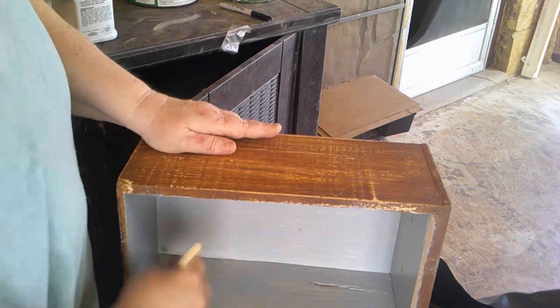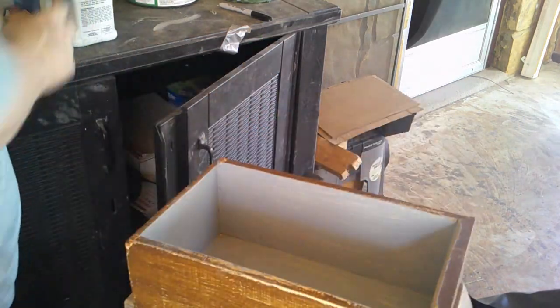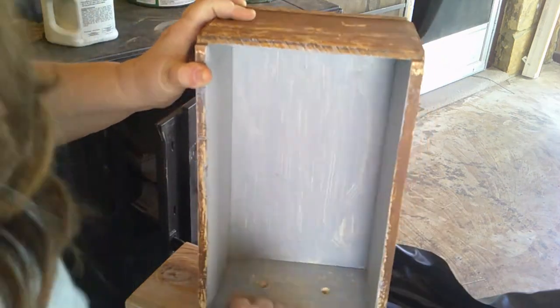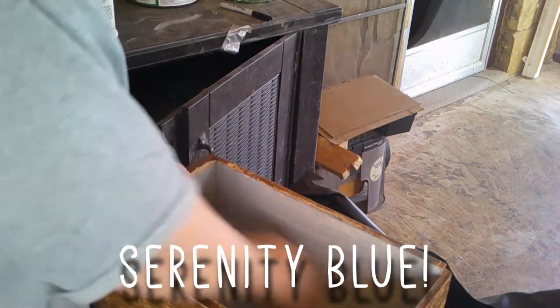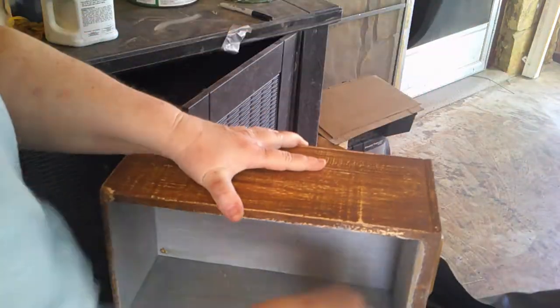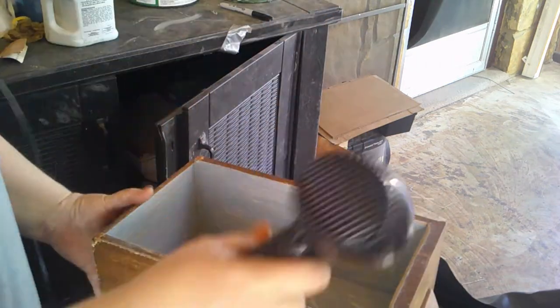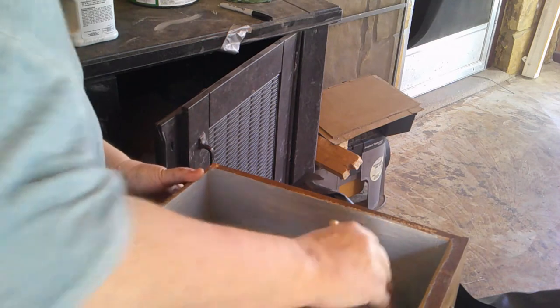The inside is getting this really pretty chalky blue — this is the Rust-Oleum chalk paint. I'll have to list the exact color in the description because I'm tired and I'm not going to get up and go look it up. But it's the premixed blue Rust-Oleum chalk paint in the can. It's just a really gorgeous color. I hit it with the blow dryer a little bit for the second coat.